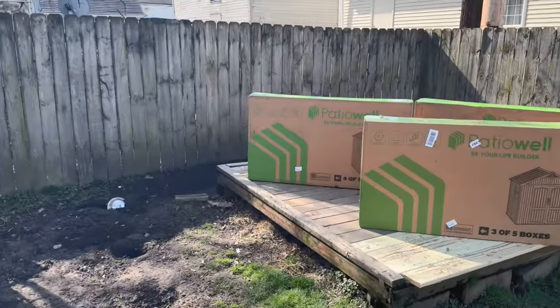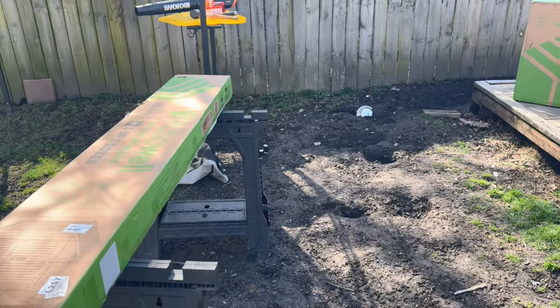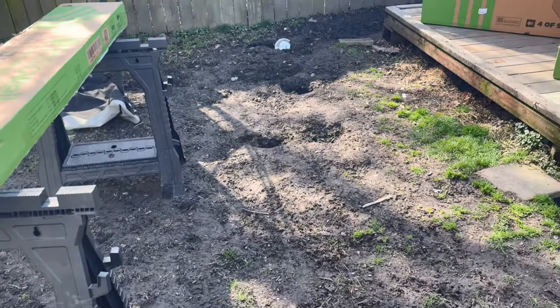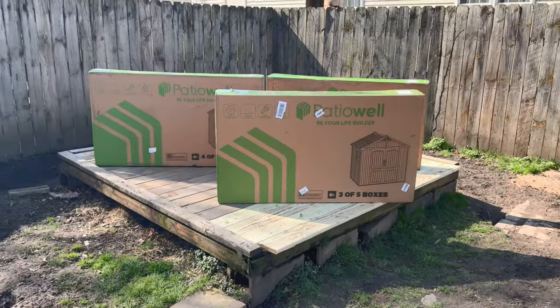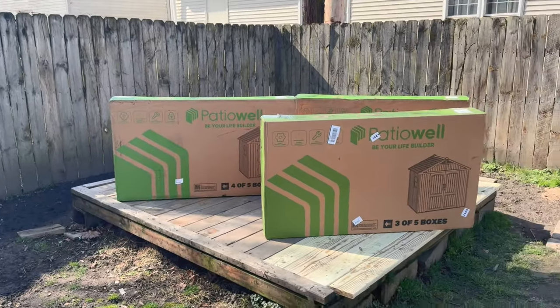What do we have here? Boxes and holes where the beagles — this is their play area. Nothing is safe in this zone.